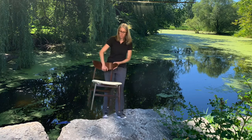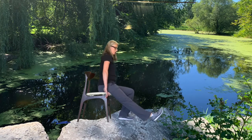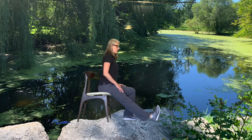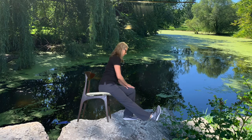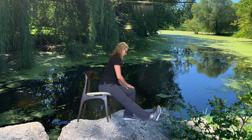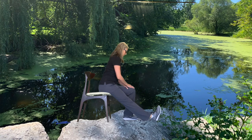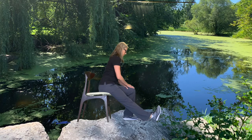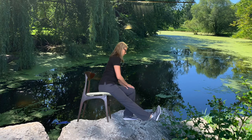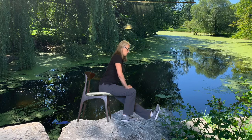Let's do some stretches. Hamstrings and calf — sitting at the front of your seat, heel is down, toes are pointing up. With a nice straight back, you can lean a little bit forward. You can reach towards the toe if you want, or rest your hands on the opposite knee. Release. Same thing, other leg — heel down, toes pointing up, straight back, small bend forward from the hips.